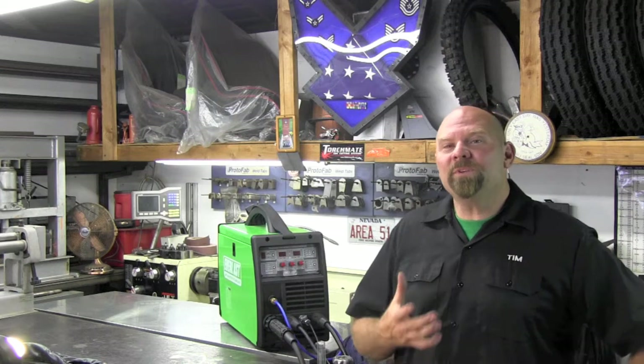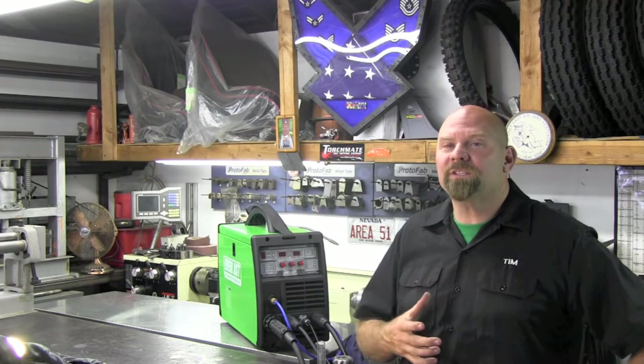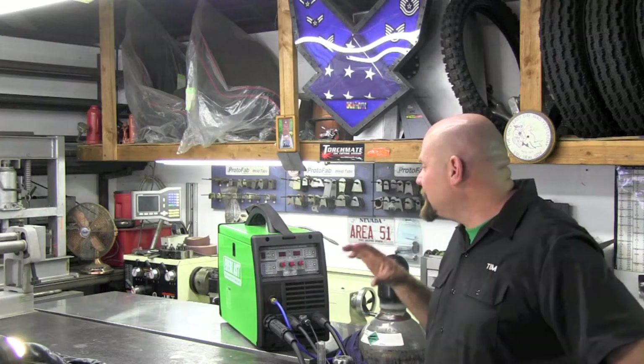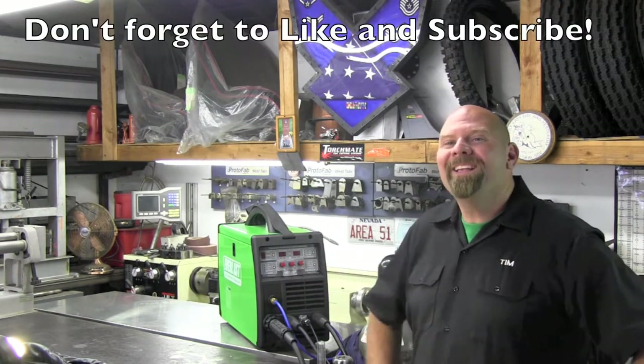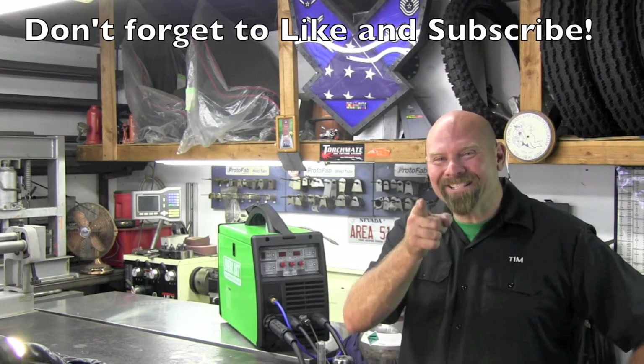I hope you've enjoyed this episode. Stay tuned for further episodes and I'll take you through some of the other processes of the machine and really get into it and get to know it. Thank you for watching Garage Customs — I'm Tim Roble and I'll catch you here next time.